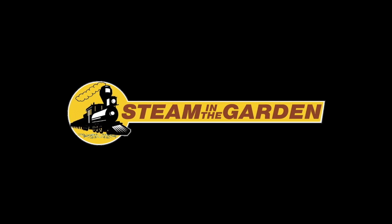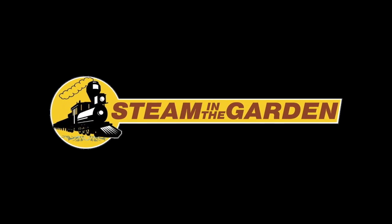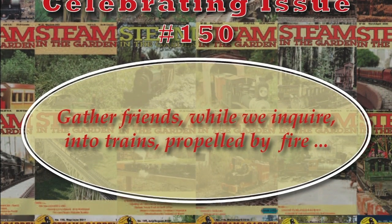Hi, and welcome to the July-August 2017 issue of Steam in the Garden magazine, North America's only magazine devoted solely to the hobby of small-scale live steam model railroading. I'm Scott McDonald, editor of Steam in the Garden magazine.